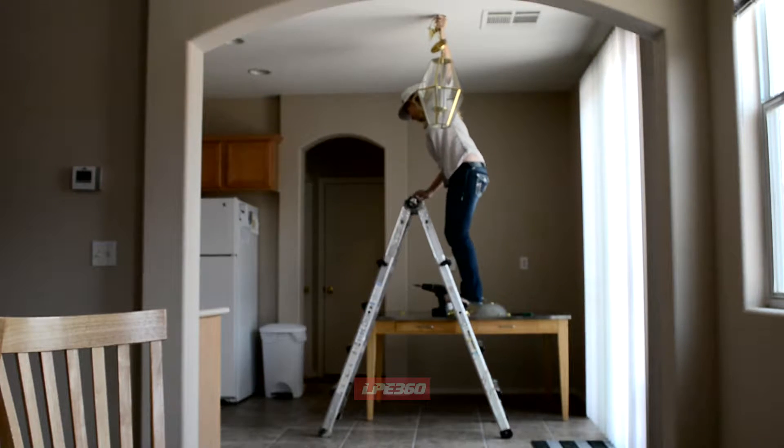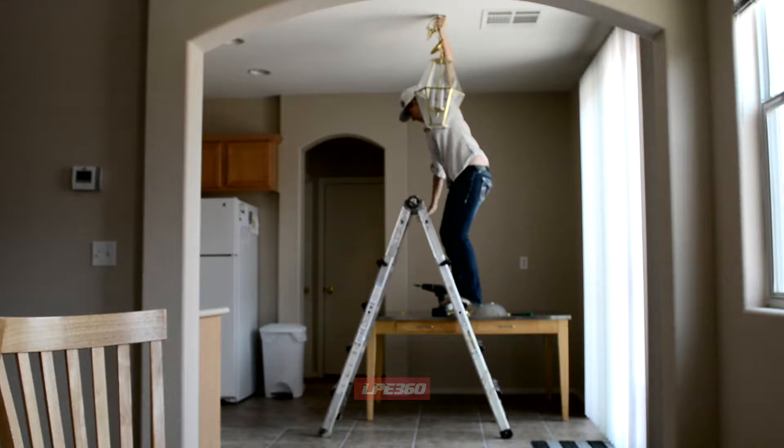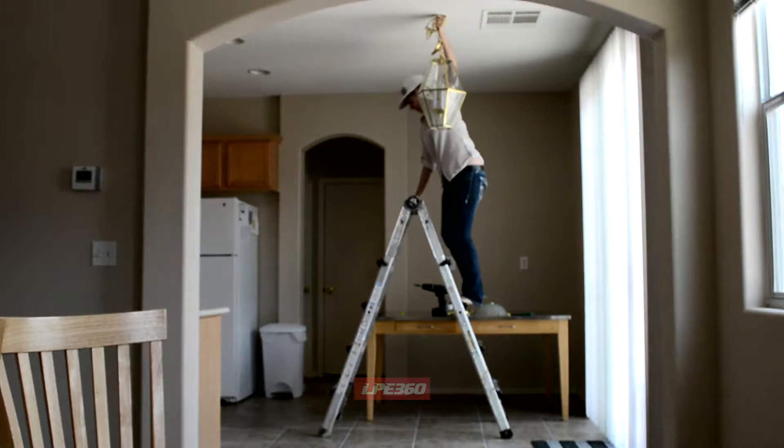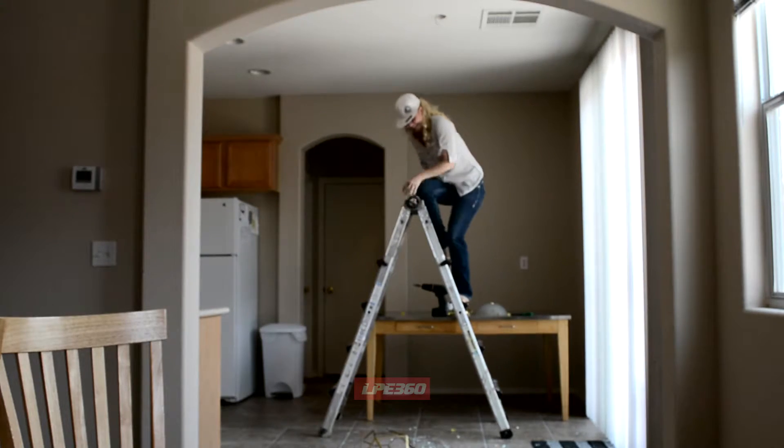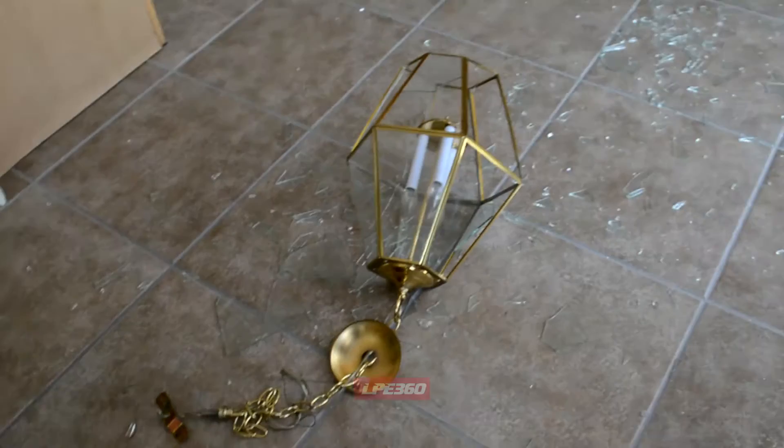So I just should have brought my drill up here. So I probably turned this into what not to do. See that pretty big mess I've now made.